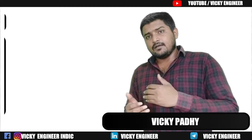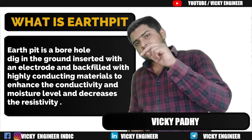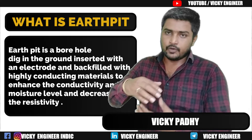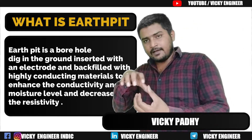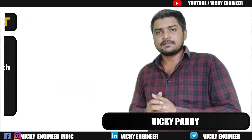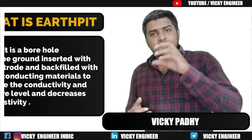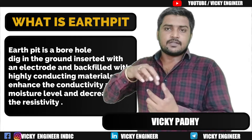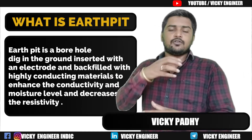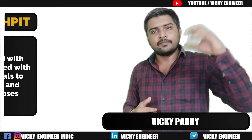Basically, what is an Earth Pit? An Earth Pit is a hole dug in the ground, inserted with a copper or GI electrode, and backfilled with some conductive materials so as to attain low resistivity and high conductivity, to bring down the extract from the circuit to the ground.